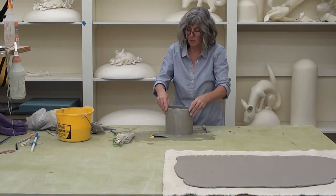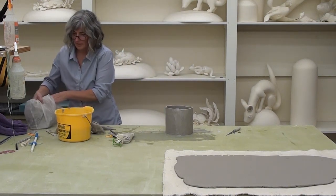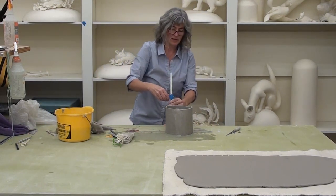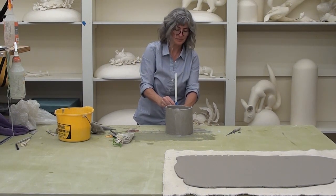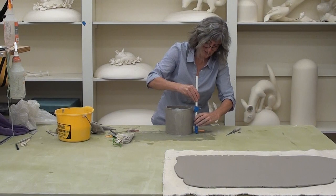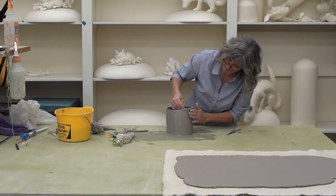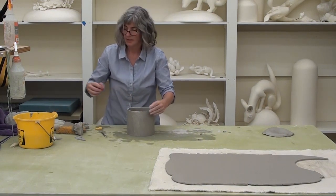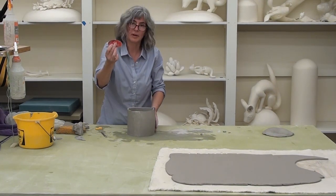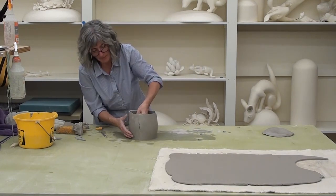If I wanted a dome, I could skip this next part and just put a rounded top on there. But I'm going to show you a sphere because it's a little more complicated. I like to use compasses a lot for all sorts of things, not just to make circles — this is a really nice compass; it's gigantic and you can make it lots of different sizes. The next thing I want to do, because I want to make a sphere, is stretch this out.